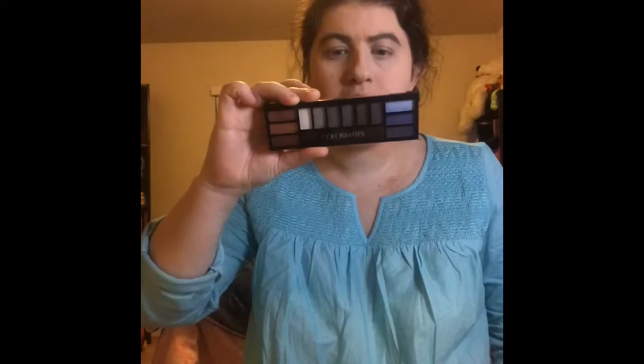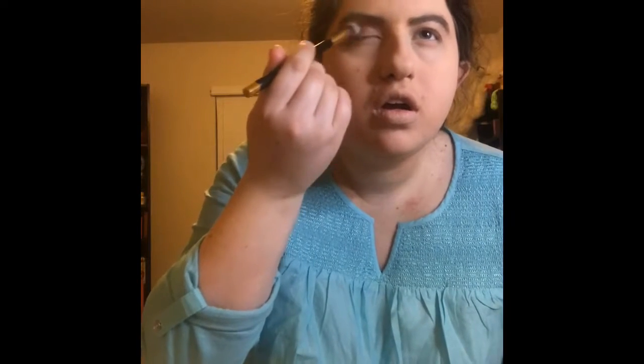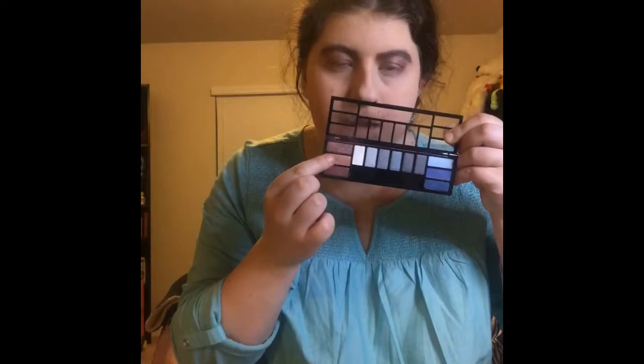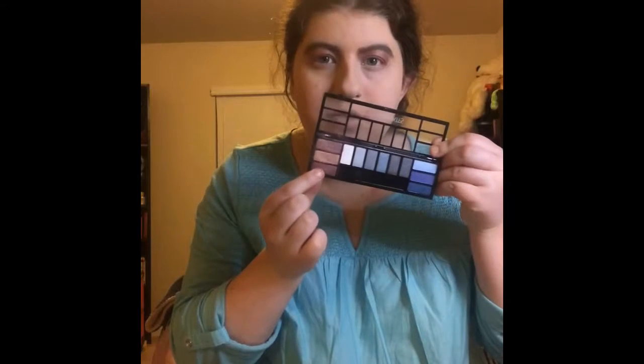Alright guys, so the next thing I'm using is my Colormade 12 Long Wear Fashion Eyeshadow Palette. I'm going to use this color right here on my entire crease. And I'm also going to use this one on my upper lash line. And the last one I'm going to use I'll put on my lower lash line.